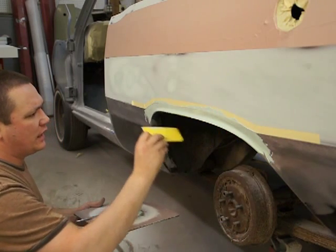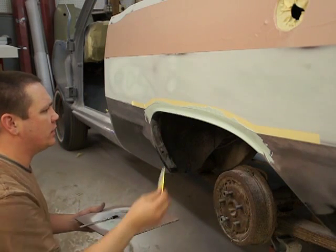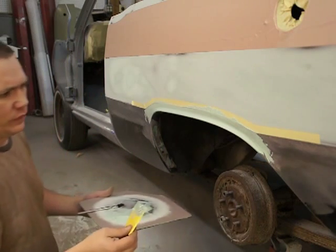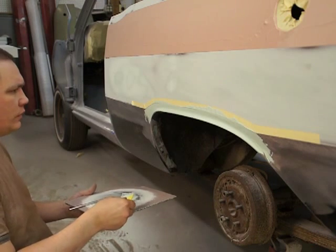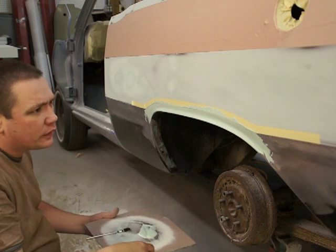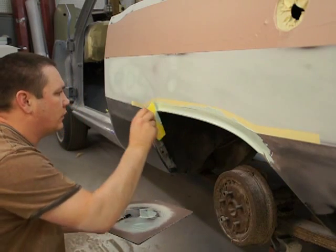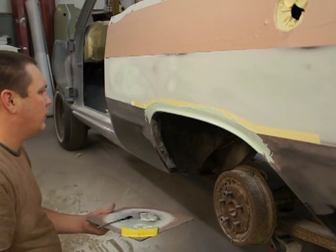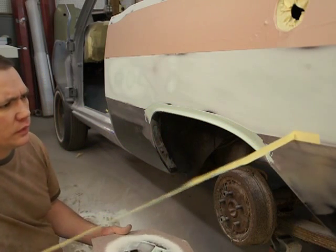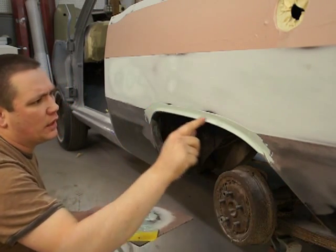That gives you that curve and you don't have much to sand that way — it's already pretty much the way it needs to be. Get it up next to the tape, and when you think you've got it, take the tape off before it dries. It goes right up against that body line.